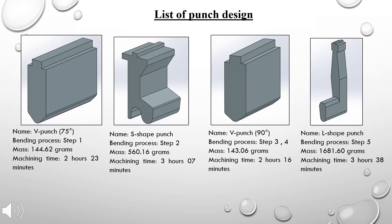Four punches are used to fabricate the peeler. The first punch is the 75-degree V punch, used for step one of the bending process. The second punch is the S-shaped punch, used in bending step two. The third punch is the 90-degree V punch, used in steps three and four. The final punch is the L-shaped punch, used for step five of the bending process.